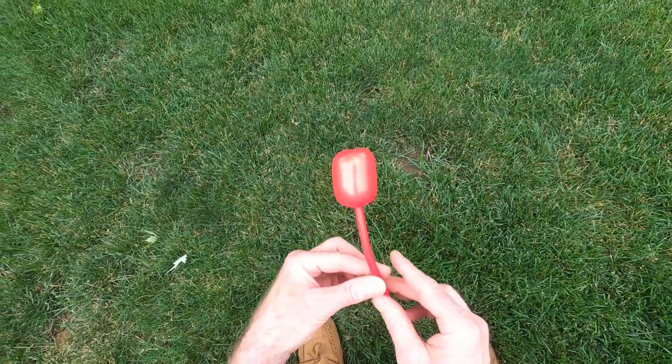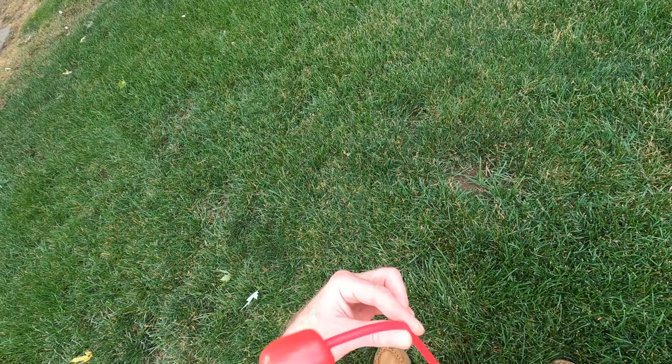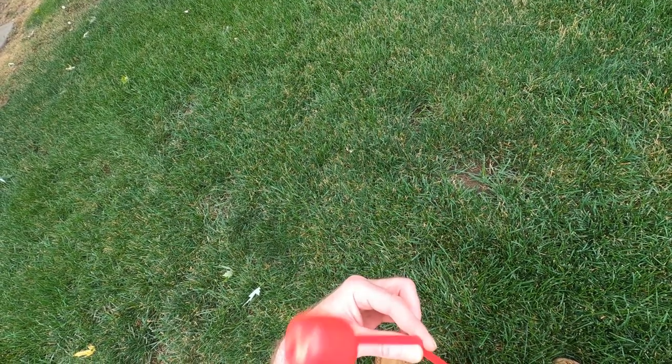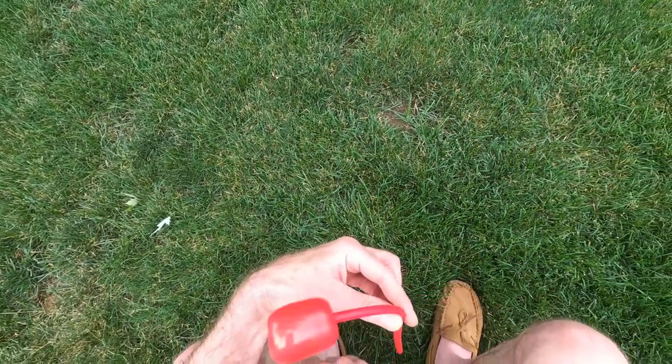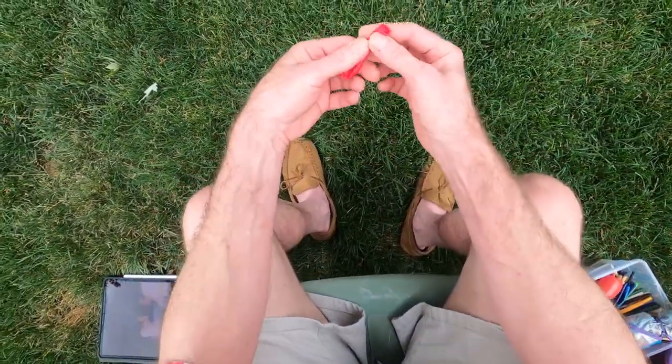You can make it dance, and you do that with your fingers. If you pinch it and roll it, you can make it go back and forth. Now, here's some other uses for that.